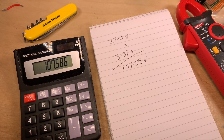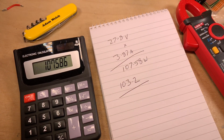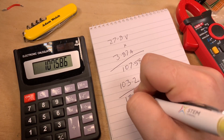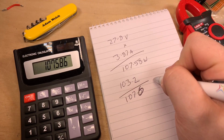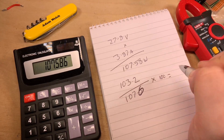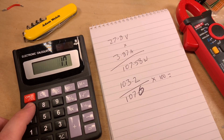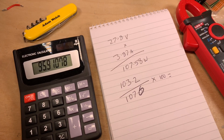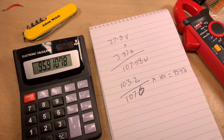27.8 volts times 3.87 amps equals 107.58 watts going into the AC inverter. We had 103.2 watts being used by that halogen lamp and 107.6 watts going in. So the efficiency is 103.2 divided by 107.6 times 100, which equals 95.9% - essentially 96% efficient. I'm not too disappointed by that; 96% is pretty good.